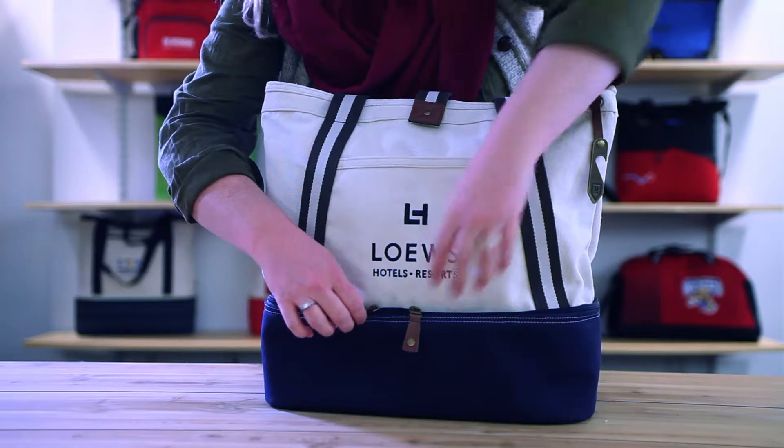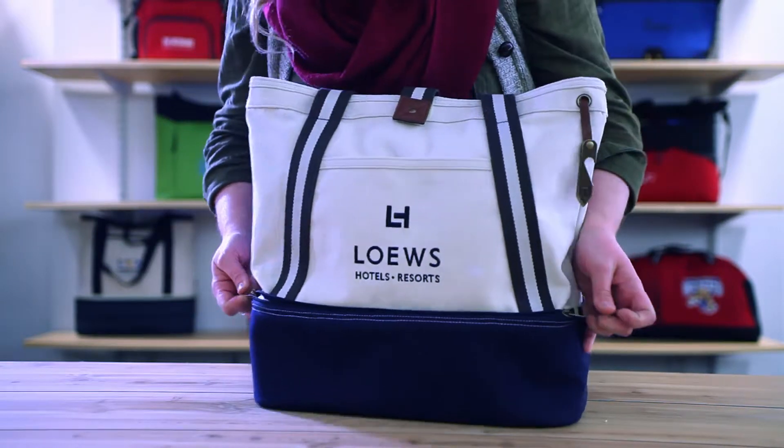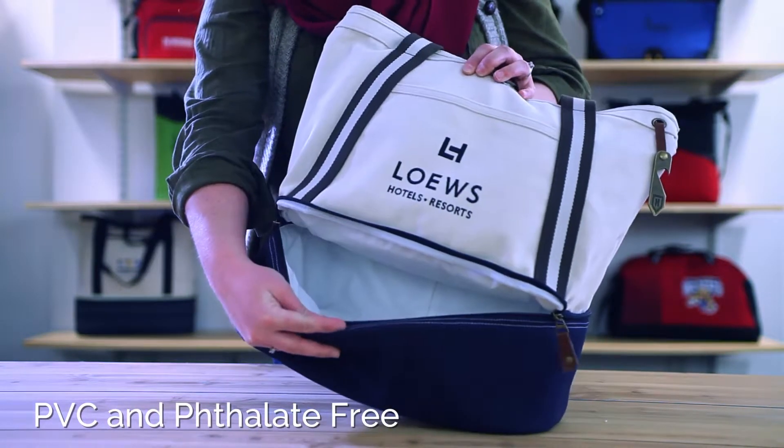The bottom of this bag has a zippered closure to a cooler that holds up to 10 cans. The cooler compartment has a heat sealed PEVA lining.